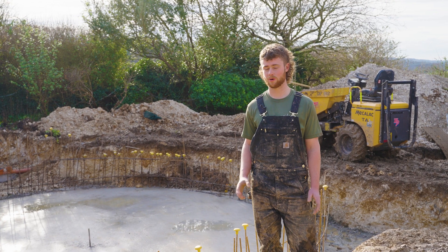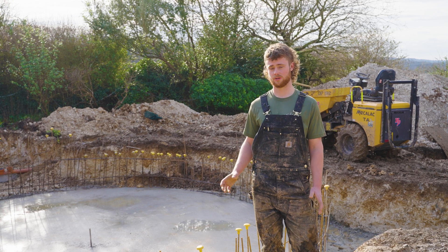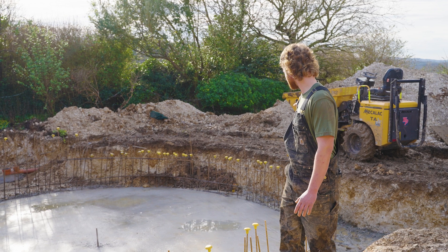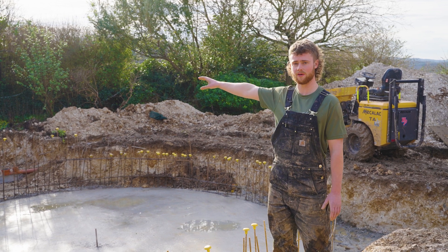We're on site at a pool near Oxford, currently about a week and a half into the project. The swimming pool when it's finished will be about six and a half meters — a natural pool with the regeneration zone located around the edge and the filter chamber on that back end.